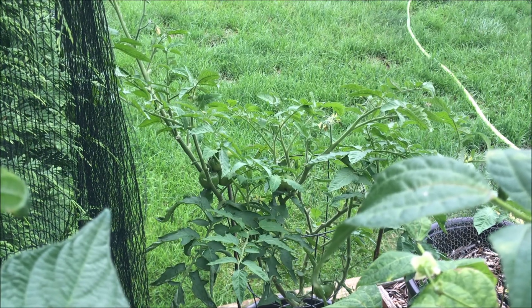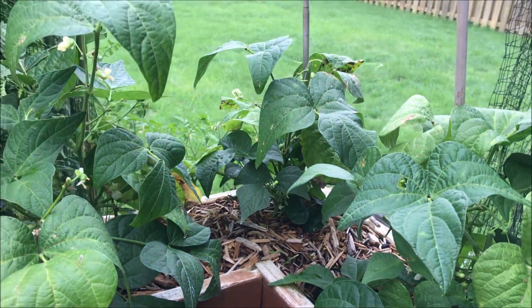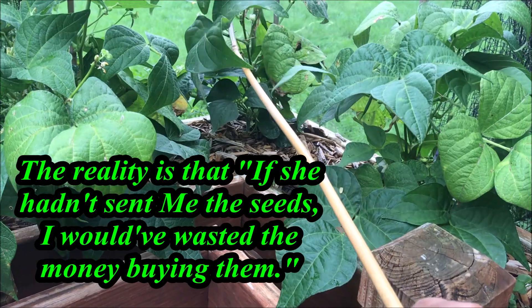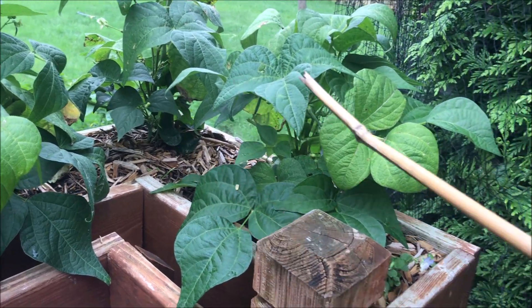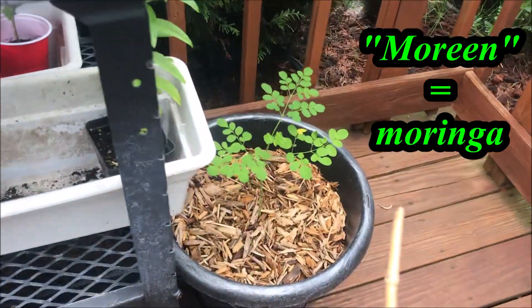Foxy sent me this sassy thing but I enjoyed the experience of growing her and it was important to me that I have it. If she hadn't sent me the seeds I would have wasted the money buying them, so I'm thankful for the opportunity to have tried it. And this is Maureen.